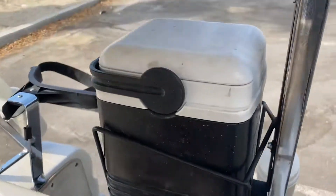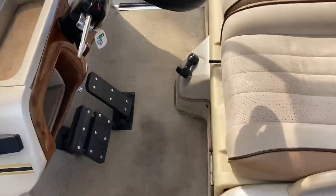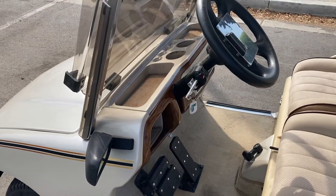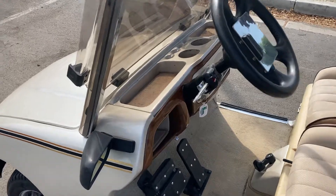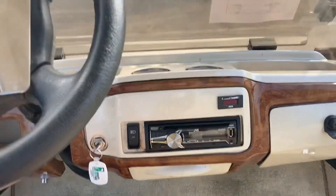You also have another cooler up here with a spigot. You've got turn signals, molded dash, molded beverage tray, woodgrain dash, a JVC stereo, headlights, and taillights.